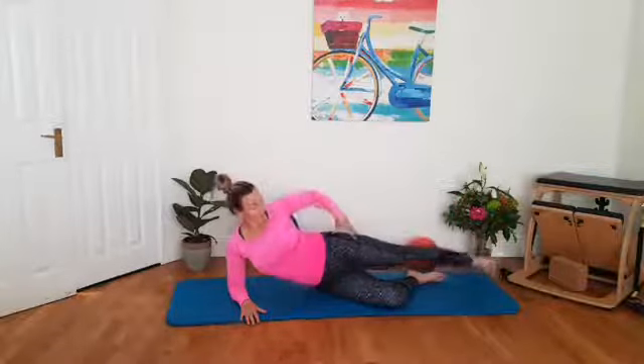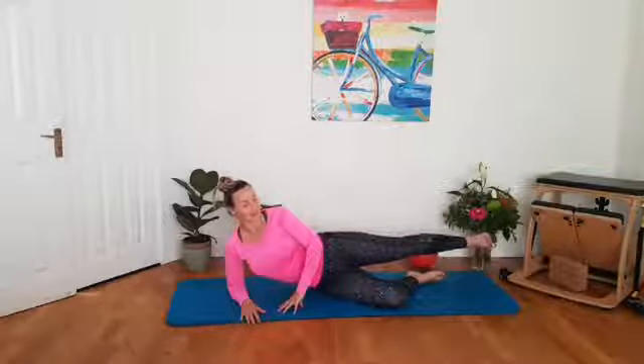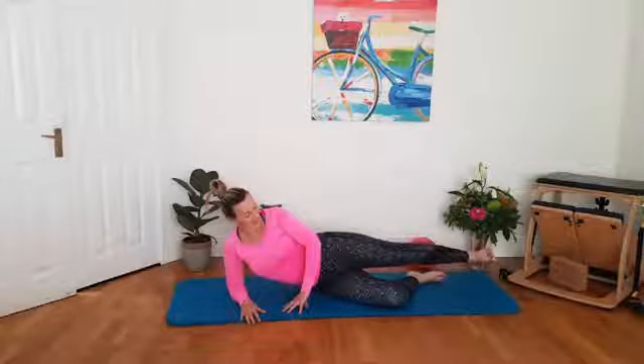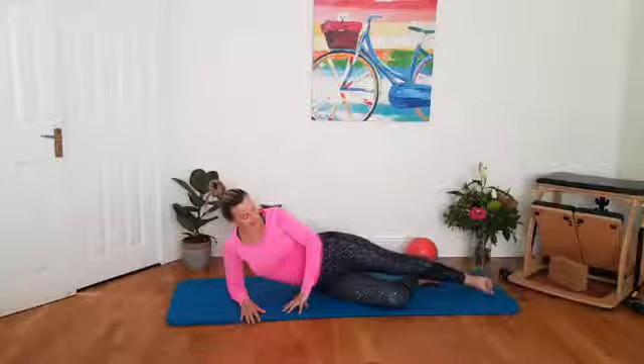Circling the legs, getting all the hip muscles working. For two. And one. Reverse going the other way for six, five, four — it's burning now — three, two, one. Hold it — we're not finished yet. Pulse it out. Finish it with me. Keep the pulse going. For five, four, three, two and a half, one more. And then relax it down. Good work. Well done.